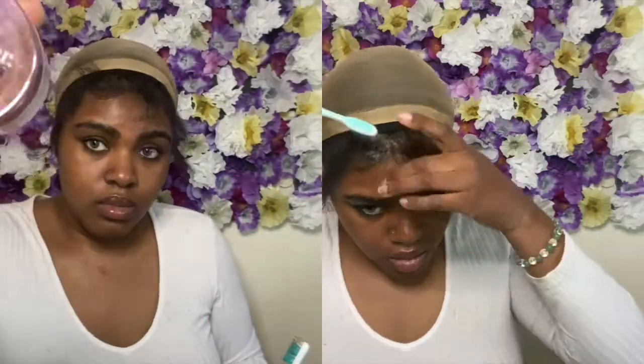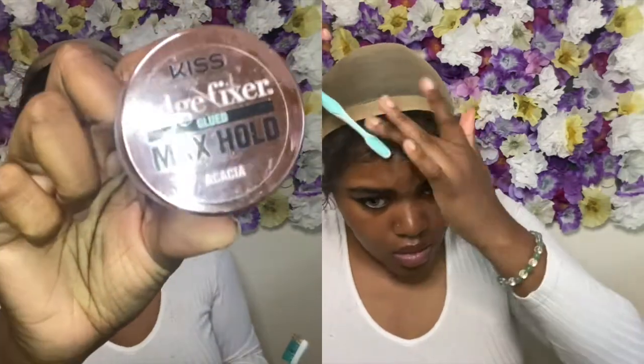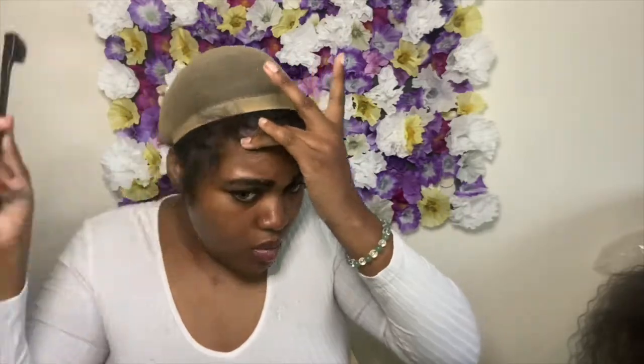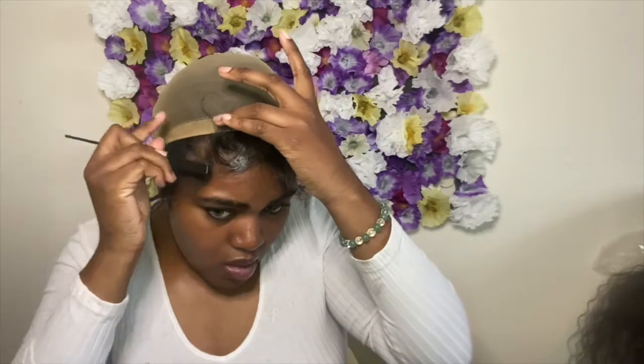For my edges, I'm using the Kiss Edge Fixer max hold edge control and my edge brush. I'm just going to start scooping — honestly, do your edges how you want to do them. This is just how I like to do it, and it's all in the flick of the wrist.